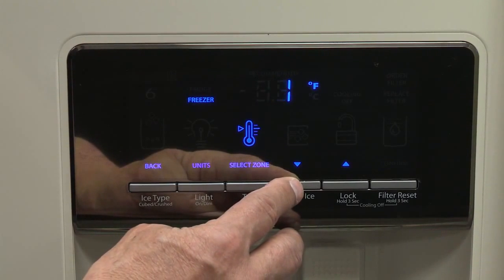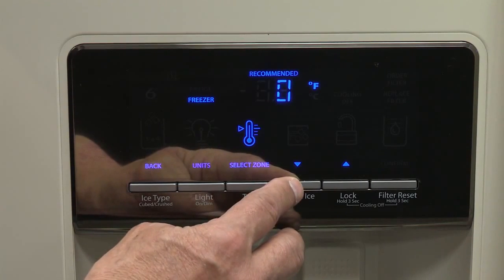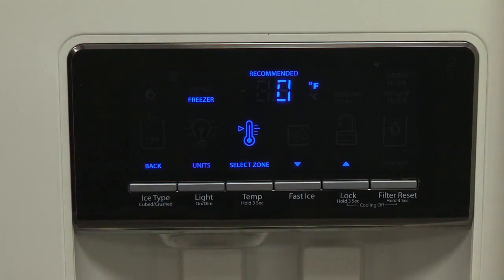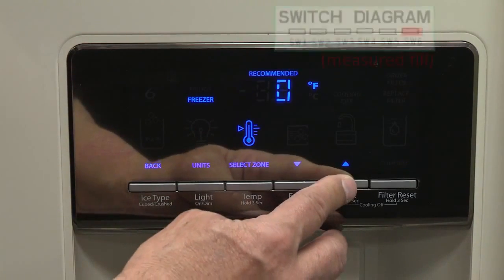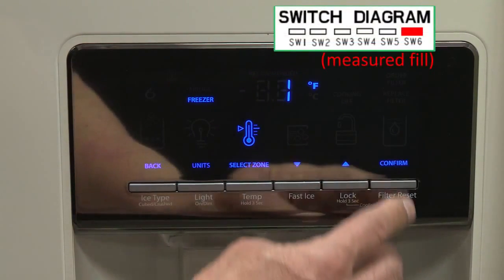Pressing the lock button raises the set point and pressing the options button lowers the set point. When you finish adjusting both the refrigerator and freezer set points, press measured fill to confirm and save the settings.